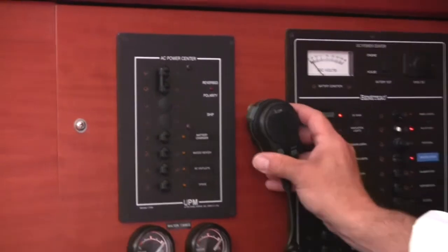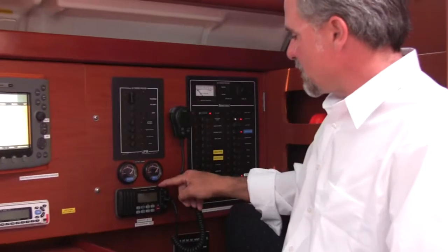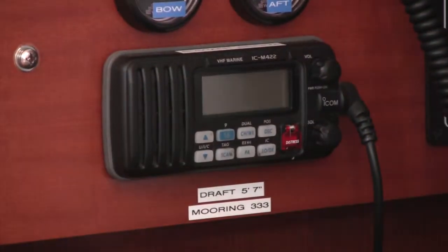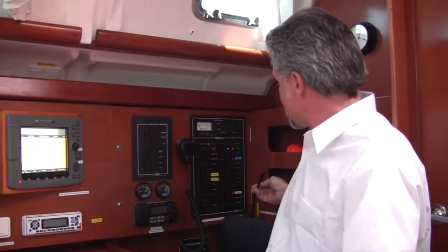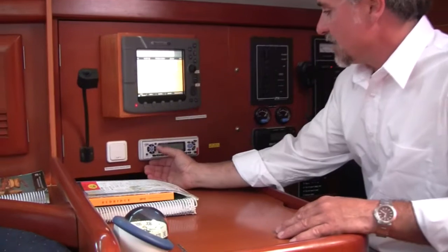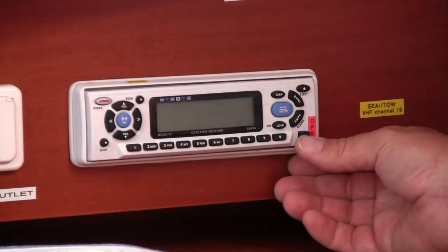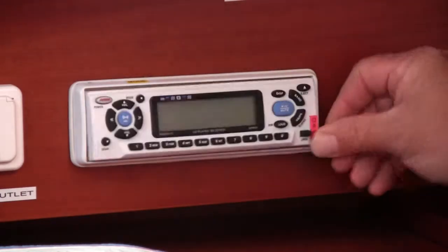You have a VHF radio, as we stated on the panel. On the radio, you have the name of the boat, your draft, and your home mooring — that's the number you return to when you come back to Newport. This is the boat's stereo, which is equipped with an iPod jack. To utilize the iPod, you press the mode button to auxiliary. To utilize the CD player, you press the button here to open, place your CD inside, and close the front.